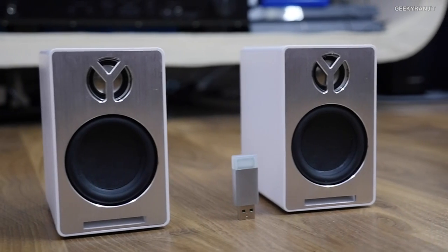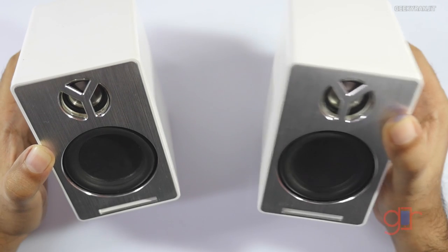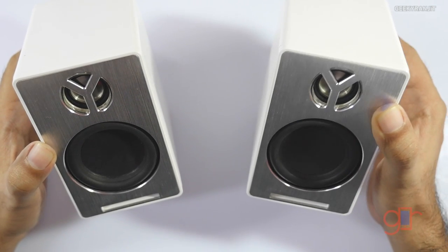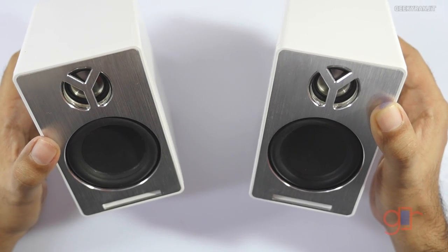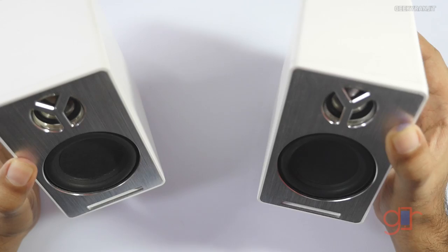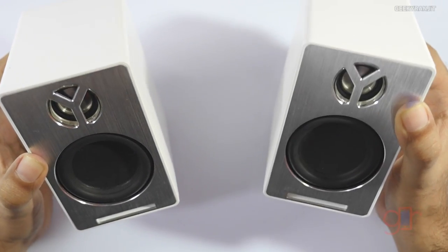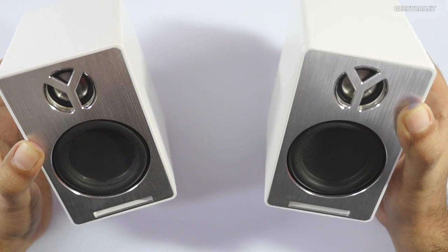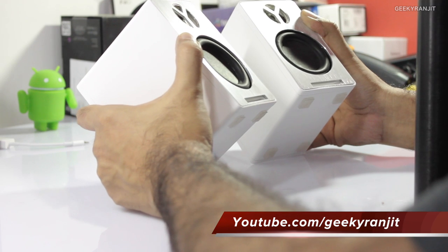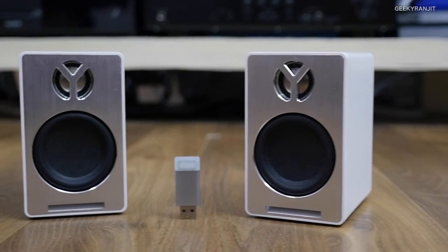For what it offers — a true stereo, wireless experience — I would say it's a good product. Coming to the conclusion: these are selling for about $200, and for that price you have to be a very serious listener who appreciates proper stereo imaging. If you are that kind of audiophile, you might like the speakers, but if you like heavy bass then these might not be for you.